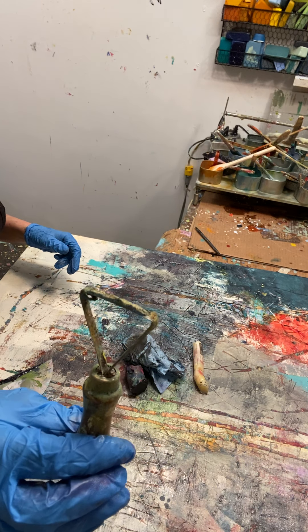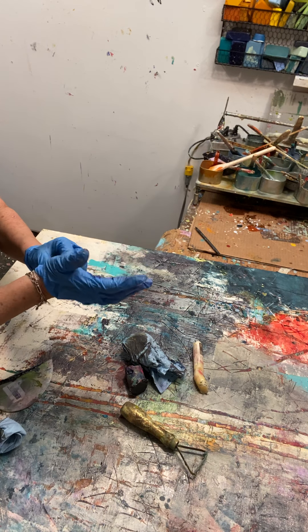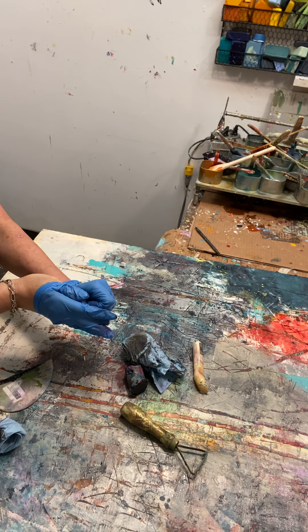And there you have it for today's studio project. It's Friday — have a great weekend.